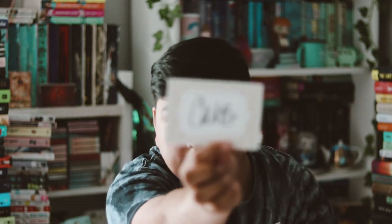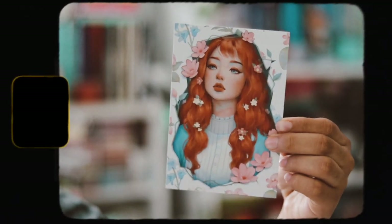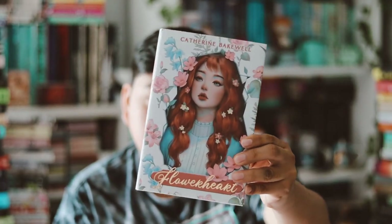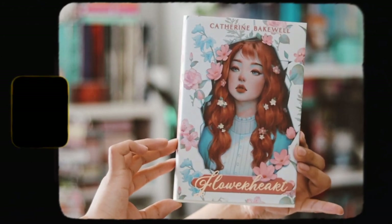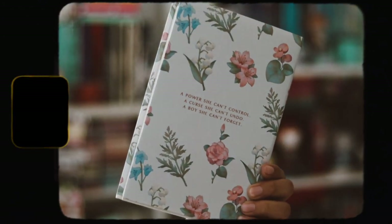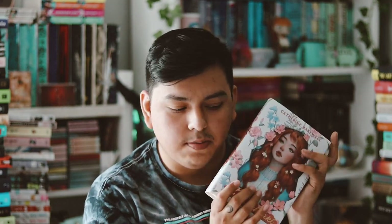Now we're down to the actual book. We get a signed book plate, an art print, and behind the art print is a letter from the author. This month's book is Flower Heart by Catherine Bakewell. Here is the redesigned cover — as you know, Fae Crate just redesigns the covers. The back says 'A power she can't control, a curse she can't undo, a boy she can't forget.' I really like this redesigned cover, it's really pretty.